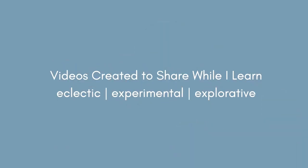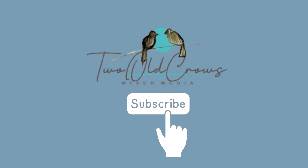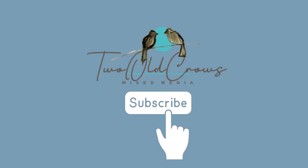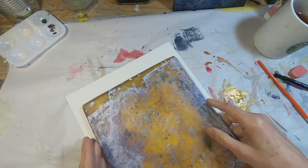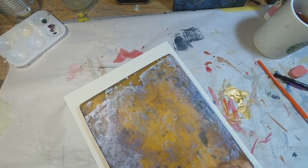My name is Peg, and I call my channel Two Old Crows Mixed Media. I try to create videos that are short, concise, and to the point. I hope you'll take a moment to subscribe to my channel, and of course that thumbs up helps me dramatically on the YouTube platform. I always appreciate your comments.